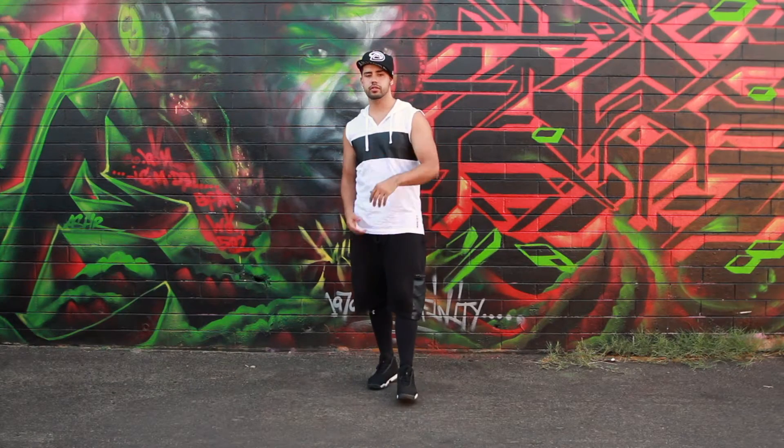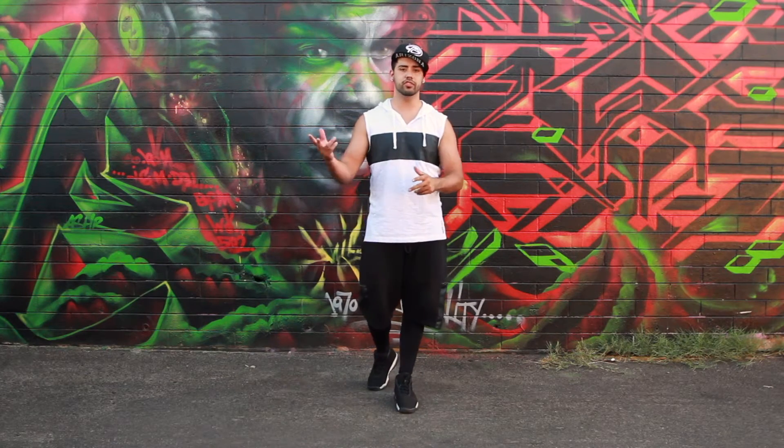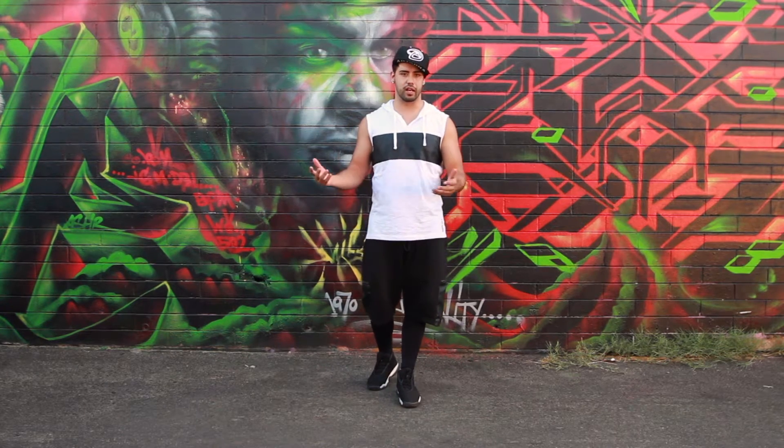I'm going to break this move down into two parts. The first part is going to be the movement itself, then the second part is going to be a little bit more about styling it.